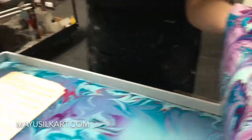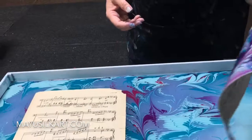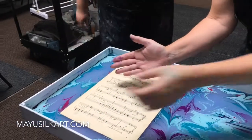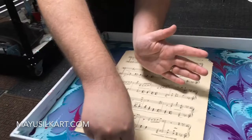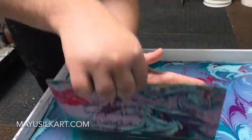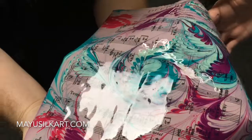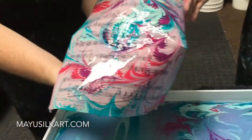Alright, come on around this way because I can't do it. Let me just hand this to Nick. So you're going to keep one hand like that. Beautiful. And there it is. Nice. Alright, so we can't really...